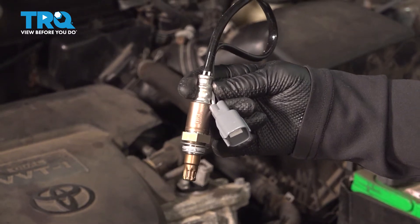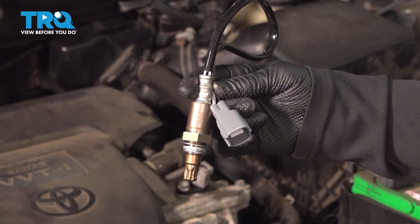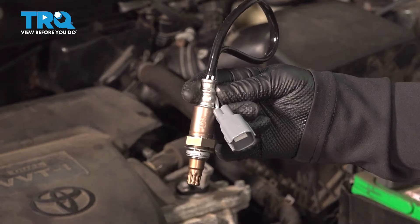In this video, I'm going to show you how to remove and replace an upstream O2 sensor on a RAV4, located in the exhaust manifold.